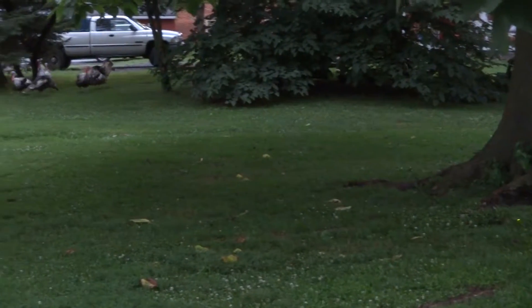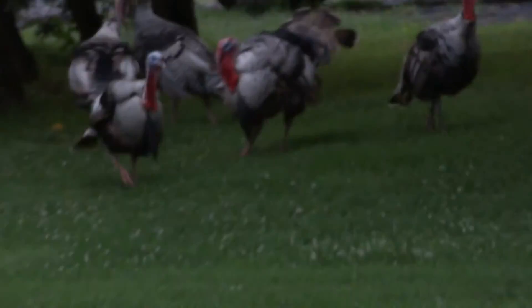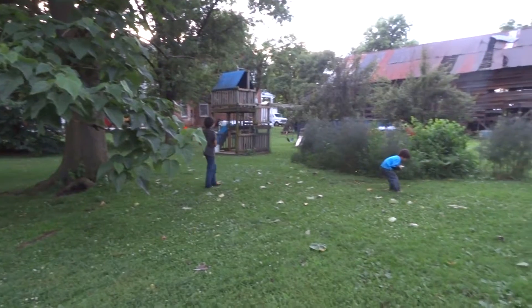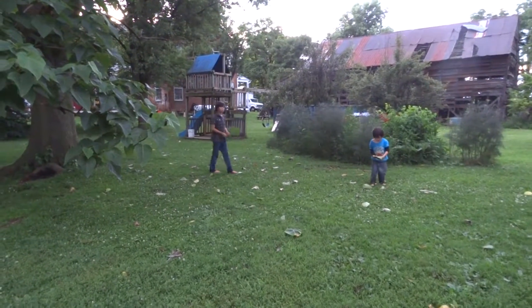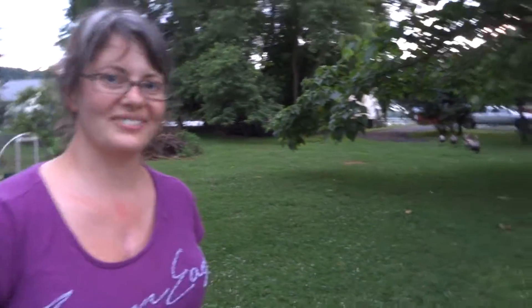I don't know if you can see this through the camera but the fireflies are coming out now. The turkeys are getting a little rambunctious — flapping around — and it's lighting up the night here with the fireflies. We're having a beautiful beautiful experience. The boys are saying 'Mommy, we want to live on a farm.' Thank you for sharing with us — we're going to get more later.